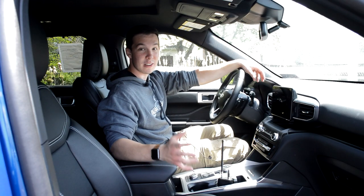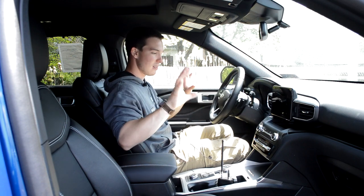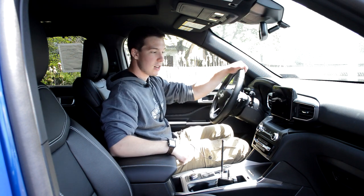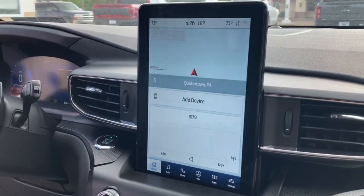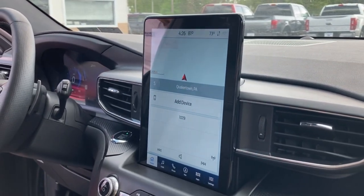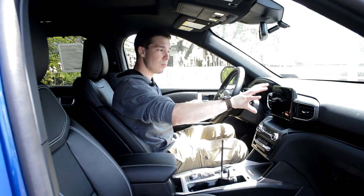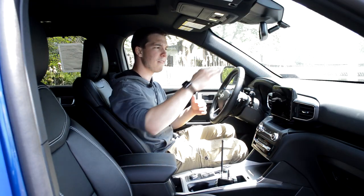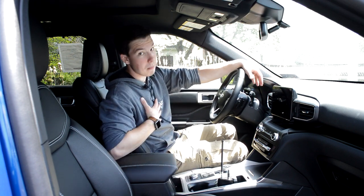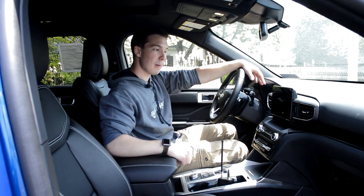Moving to the inside of the Explorer, there are so many amazing things in here. Starting at the center stack all the way down, this is going to have an 8-inch touchscreen. There is an optional — I believe it's a 10-inch display — that almost looks like an iPad, kind of the Tesla/Ram truck vertical design. In my opinion, this smaller one actually looks a little bit better. I feel like the higher vertical tablet design doesn't flow as well, though I know a lot of people really do like that one.